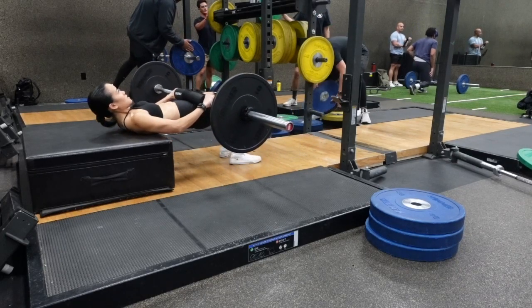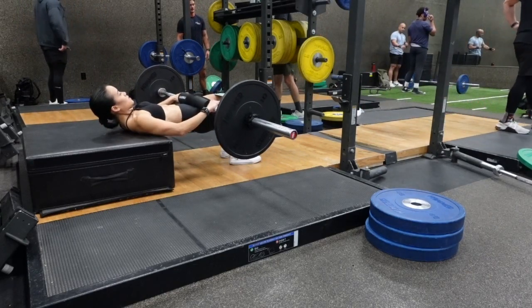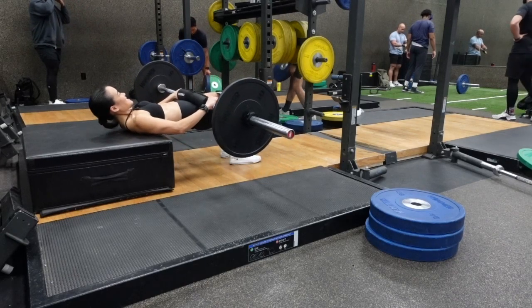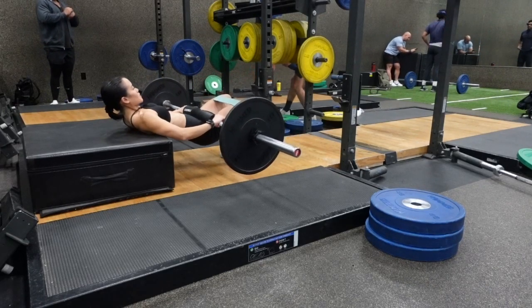The tempo is a 3 second hold at the top of each rep. Slowly lower the barbell down about halfway, and then come right back up. Hold it 3 seconds. Exhale as you come up, and inhale as you come down.